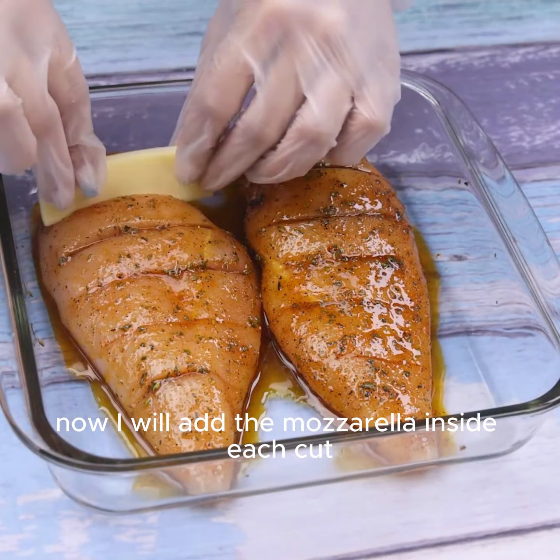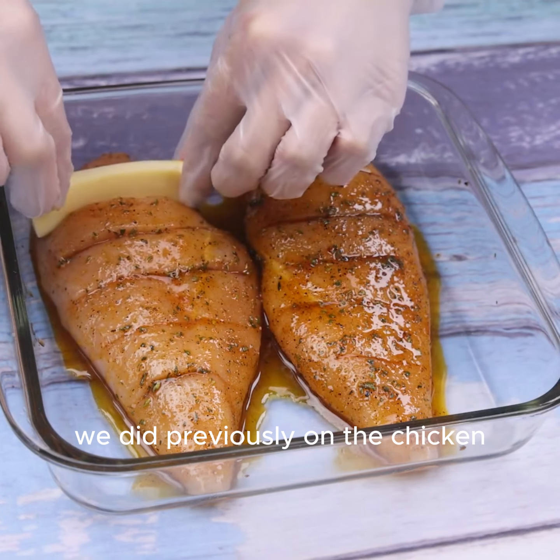Now I will add the mozzarella inside each cut we did previously on the chicken.